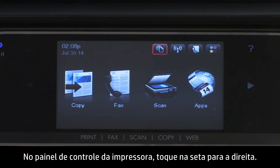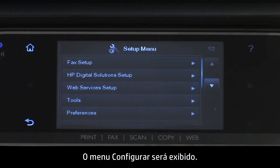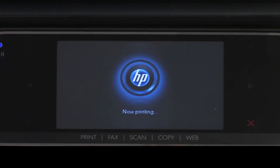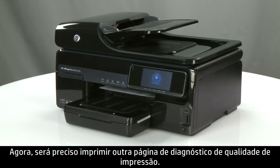On the printer's control panel, touch the right arrow, then touch Setup. The Setup menu will open. Touch Tools. In the Tools menu, touch Calibrate Line Feed. Wait while the printer completes the calibration process. Now, you will need to print another Print Quality Diagnostic page.